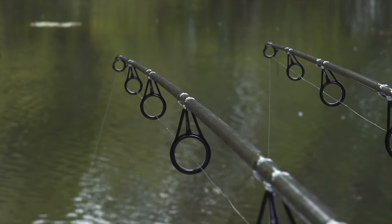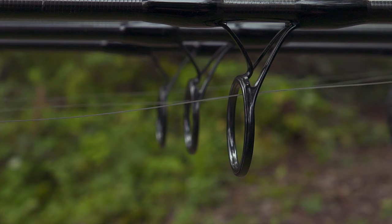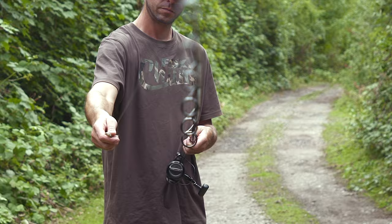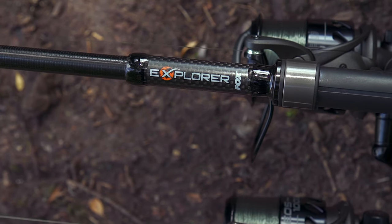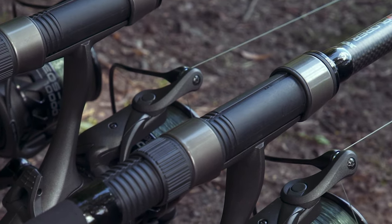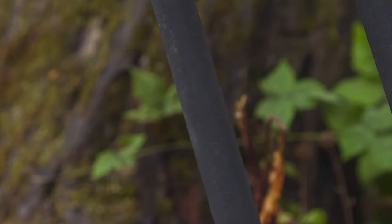The blank comprises a high-modulus lightweight carbon construction and the double-legged guides with 40mm butt ring and anti-tangle tip ring suit the rod perfectly. Black whippings and guides along with understated graphics ensure the Explorer looks the part, and its good looks are completed by the 18mm DPS reel seat and sleek, stylish, full Japanese shrink wrap handle.